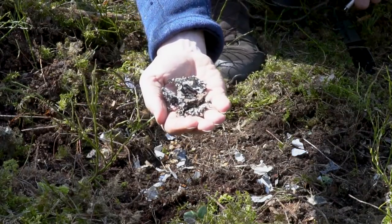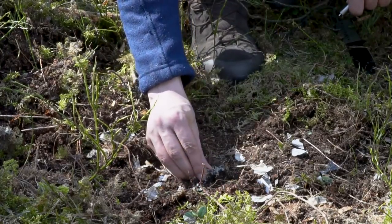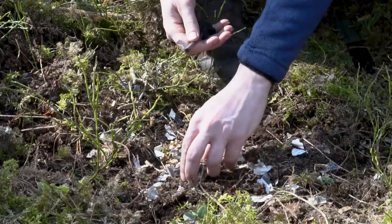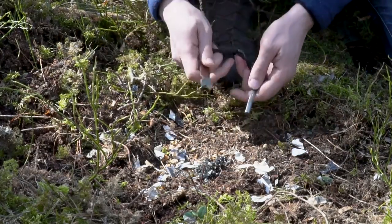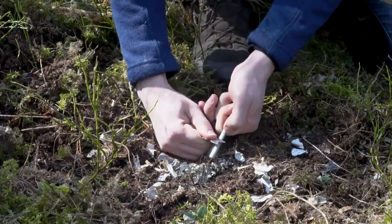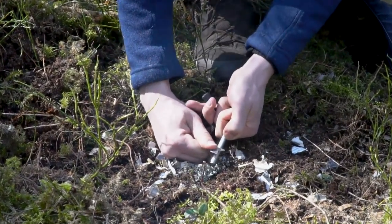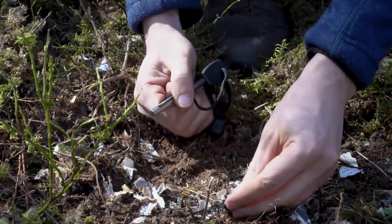How about this dried out moss? It's just moss from the tree. Let's see if it catches fire better than the paper. No, it just smokes a little bit.